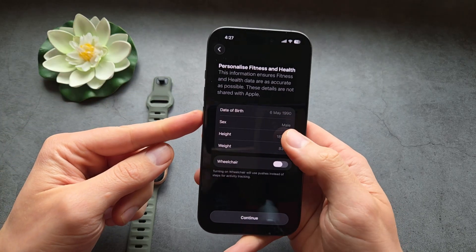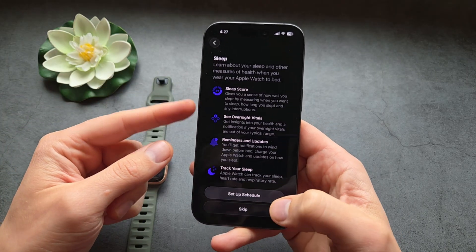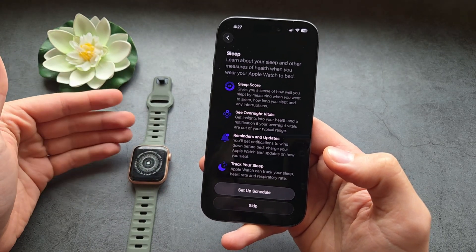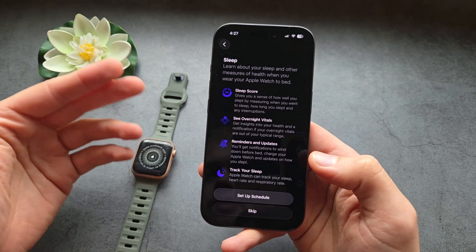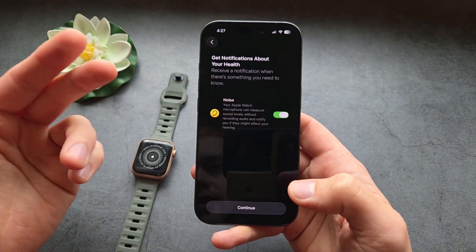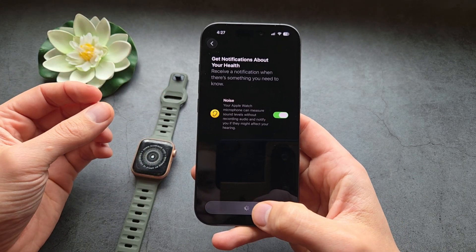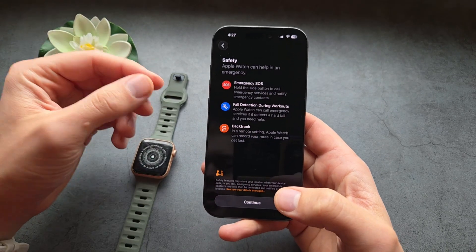You can also change your height and your weight. You can also set up your sleep schedule here, which will help the watch understand when you are going to sleep and waking up a bit better — or again, you can skip and set it up later. There are also audio level settings, so it can alert you if you are exposed to very loud audio for too long.